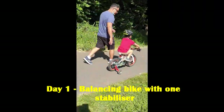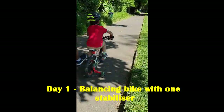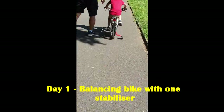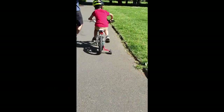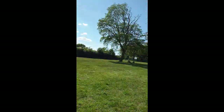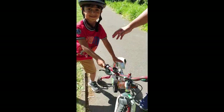Everybody, Devian is learning to ride with one stabilizer, if you can see. And we're in the park right now, and we're teaching him to do it.